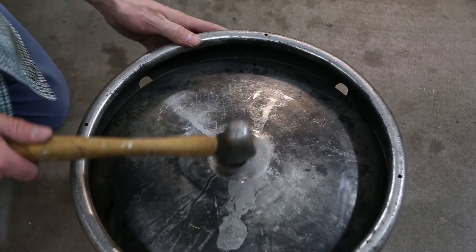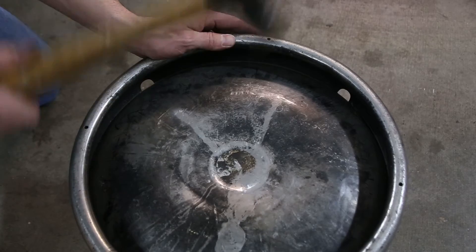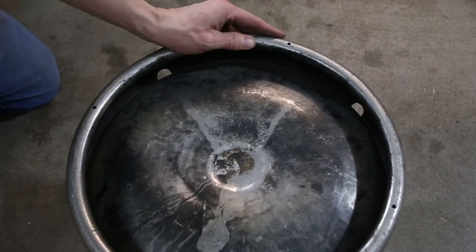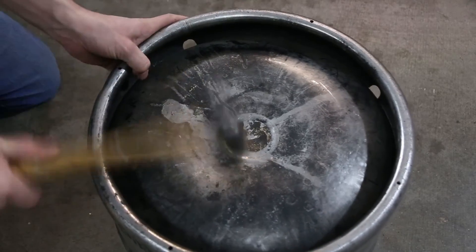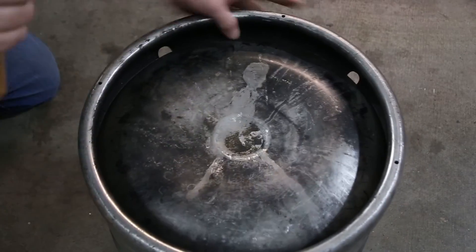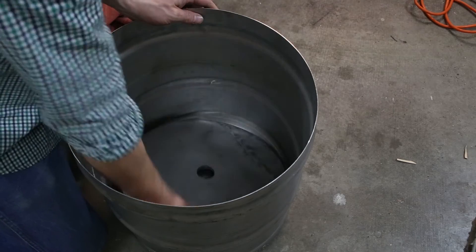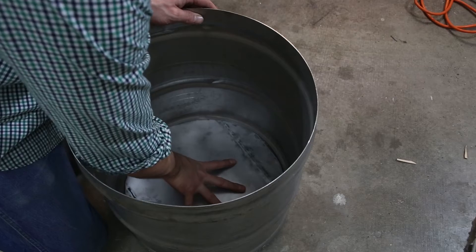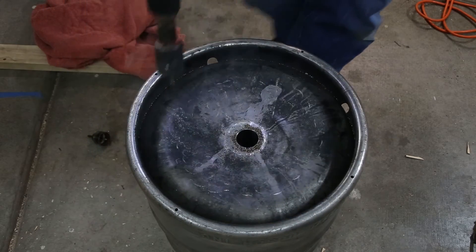Most of how I constructed the furnace is pretty straightforward. One of the problems with using a keg is that the bottom is rounded, so I had to hammer the bottom to give myself a flat surface to lay the bricks on. I drilled this hole to act as a drain in the event that my crucible fails — theoretically the molten metal should flow out of the drain instead of solidifying at the bottom of the furnace, however I don't have much faith in this actually working.